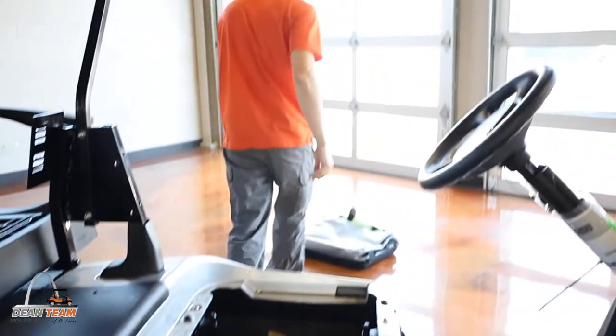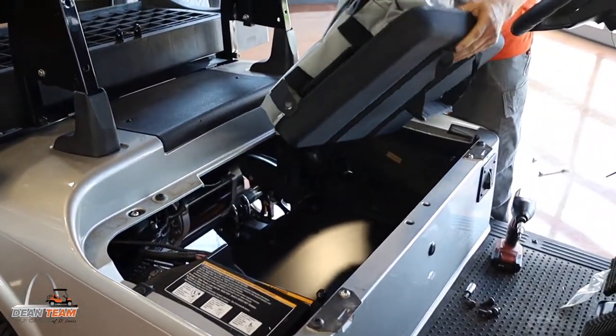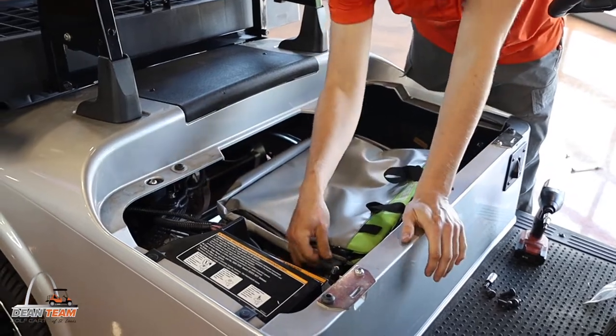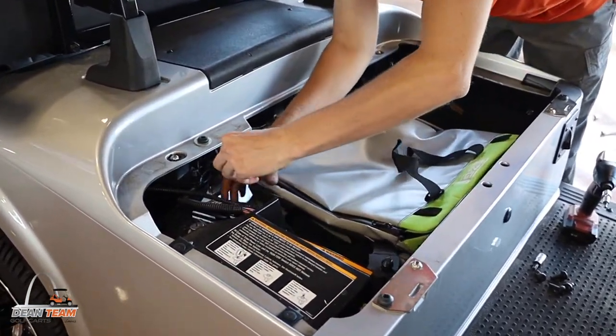Once those are installed, you're ready to put the seat bag in. It's got four little hold-down tabs that go into the mounts you just installed to keep it centered.